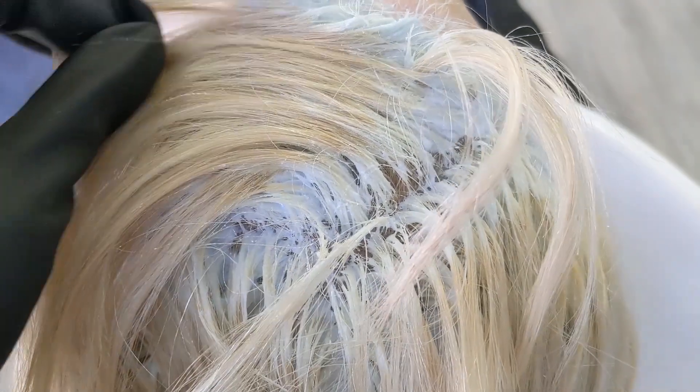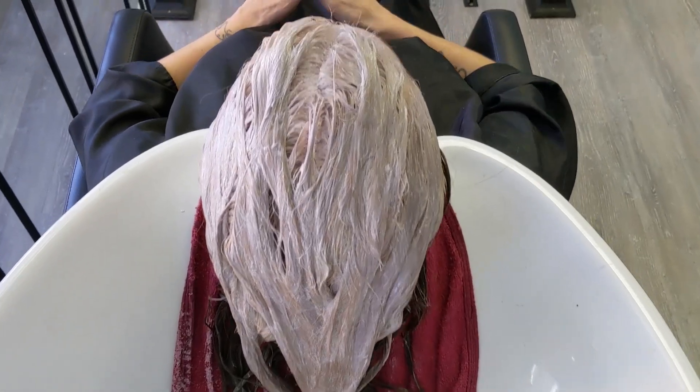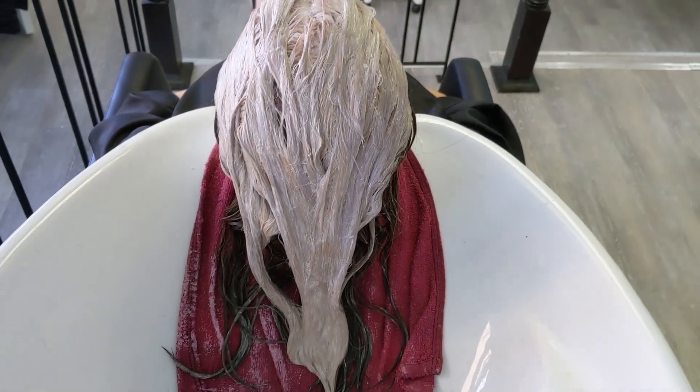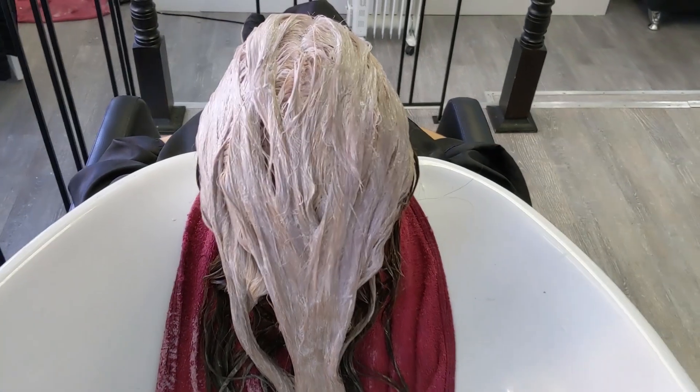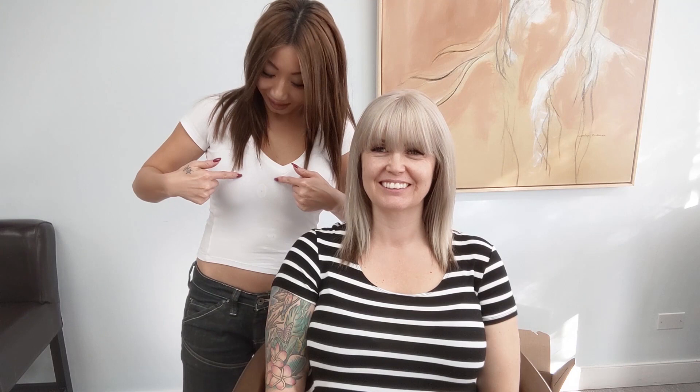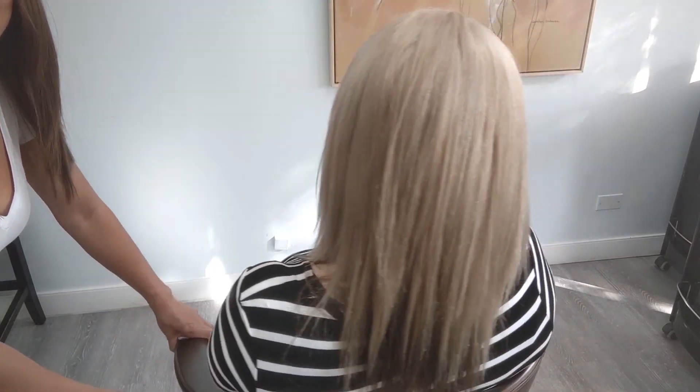After being rinsed out, we've applied the toner. What we use to tone the hair is half 8P and half 10P in the Matrix Color Sync. Here is Sonia's hair all done — look how fabulous this blonde looks! Super clean color and the blonde looks amazing with the dark underneath.